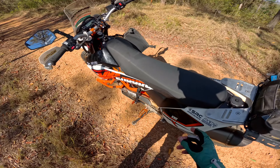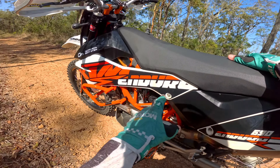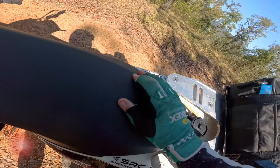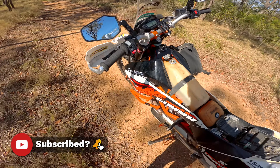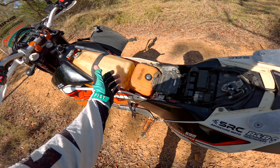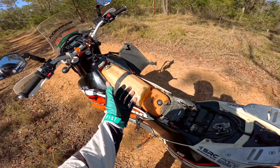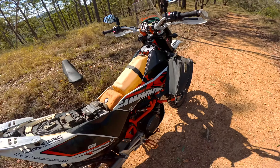If you saw the last video where I thought the bike had broken down and the whole intake had come off the engine — I suspected it was because of the Raid Garage auxiliary fuel tank sliding back, bumping into the airbox, and pulling the whole lot backwards, therefore knocking the boot off the cylinder, which caused the engine to stop.